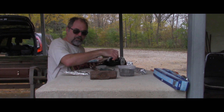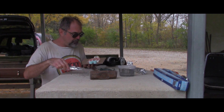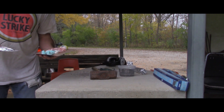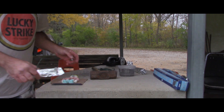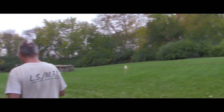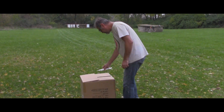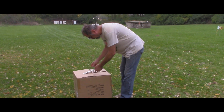Mr. Bill had himself a bit of an accident. He's in traction now. So, we're going to go set the pipe out in the middle of the field. Wait here, Mr. Bill. I wish I could run.